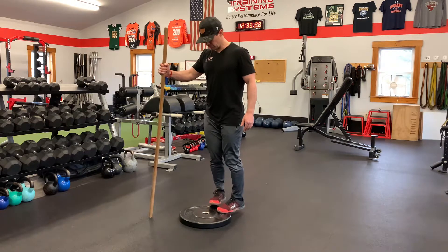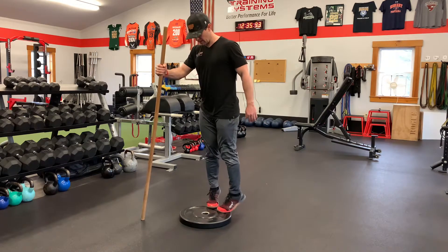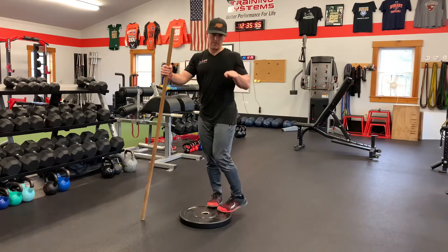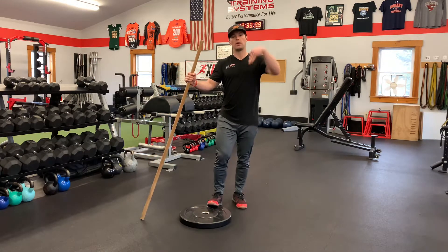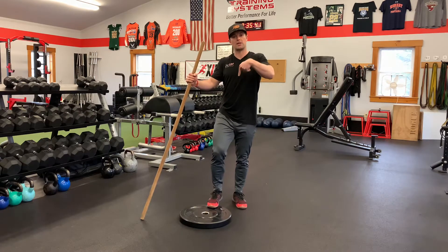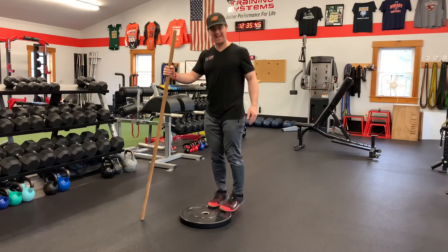The last position, that third plane, would be with the toes in. Same thing — I'm dropping slowly. Don't allow your heels to bang off the floor, but then really explode up and think pushing down through the toes, especially the big toe, as you extend and get up high.